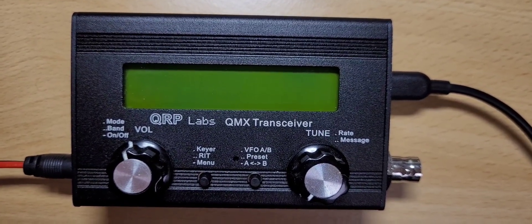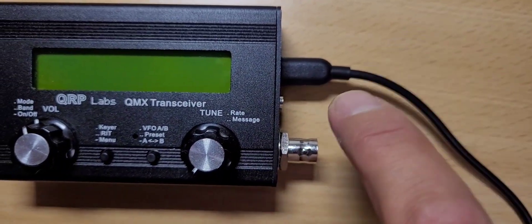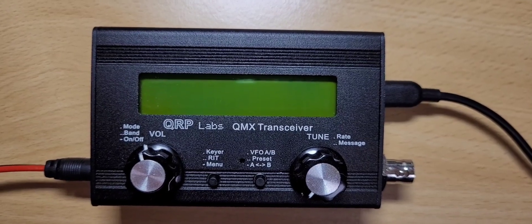First of all, you have to turn the radio on of course. DC power needs to be supplied and the USB cable needs to be plugged in to both your radio and your computer.